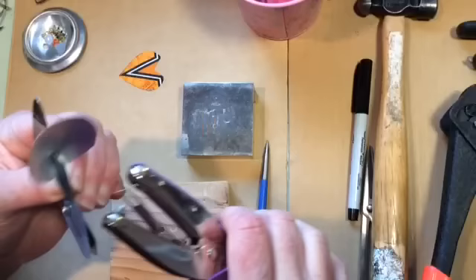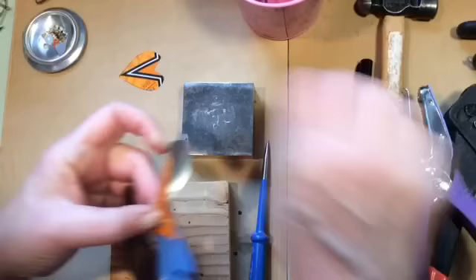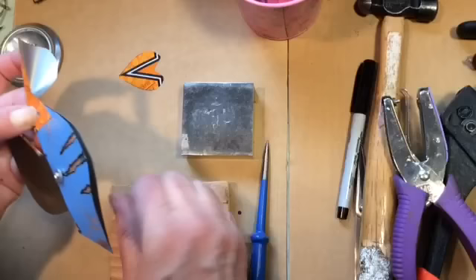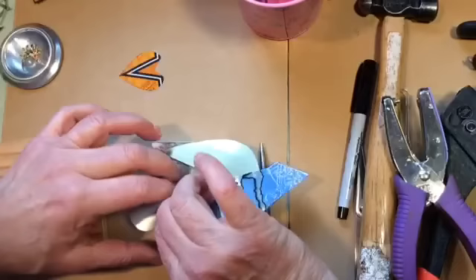Now take your hole punch and make a nice little hole there to put your eyelet in. Eyelets come in all different kinds — at craft stores you can get them in different colors; some actually look like little flowers, they're pretty swell. That goes into the hole all the way through.